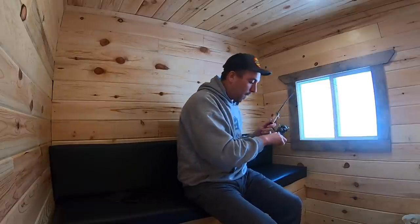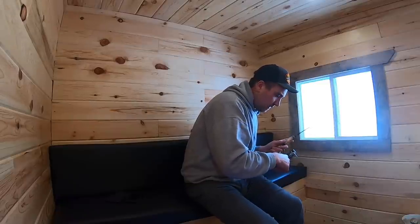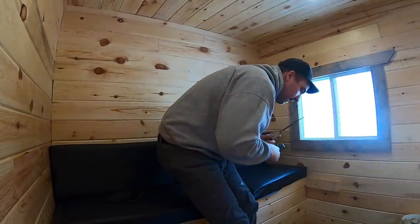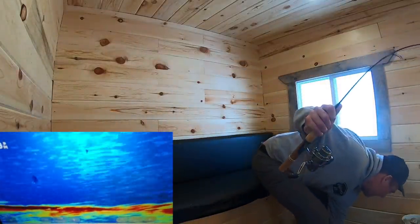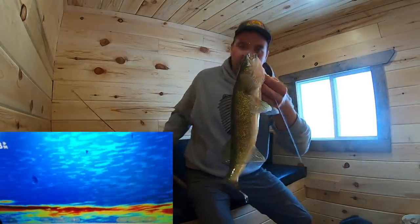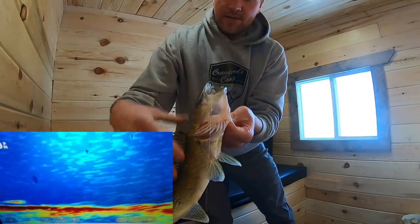We're going to stop toiling with him — I want to get back down there quick. Let's see what we have here. It's got to be a walleye. Oh yeah, that's a nice one. Nice 17-incher to start. That's wicked. And you can see how long I let him eat it for — he's just barely hooked right there.